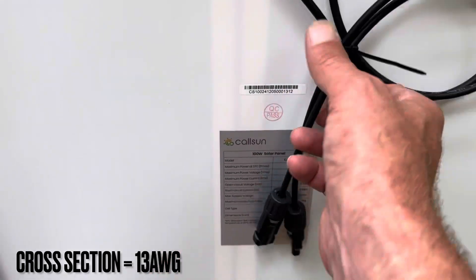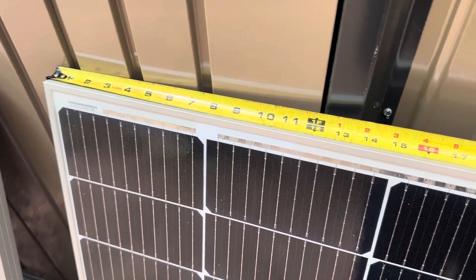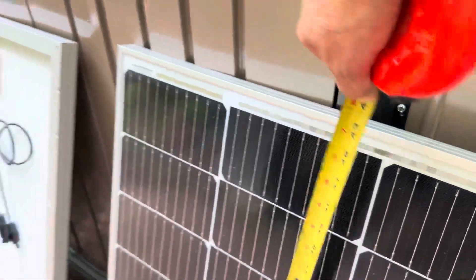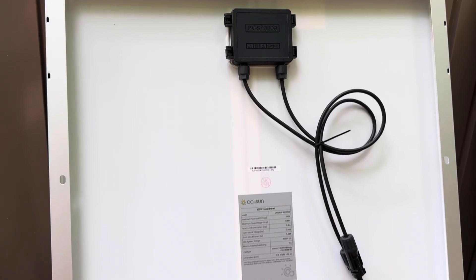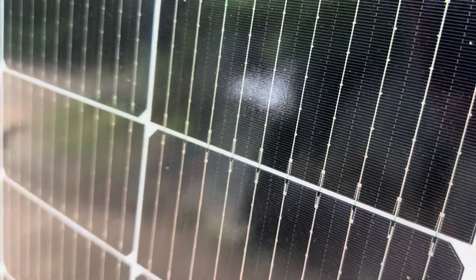Two and a half millimeter conductors on this panel. There are the specs on the back of the panel along with dimensions — 22 and three quarters inches wide, 42 and an eighth inches tall, and an inch and an eighth thickness. On the back of the aluminum frame we have pre-drilled mounting holes in the normal locations, grounding locations, everything else you'd expect out of a quality PV module. These are mono-crystalline half-cut cells, and the glass was very clear.